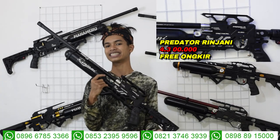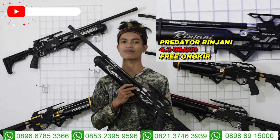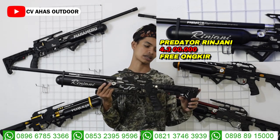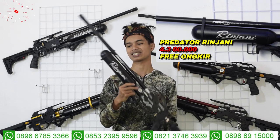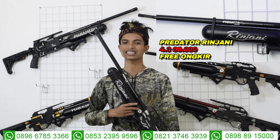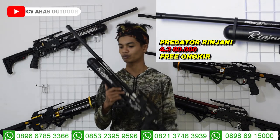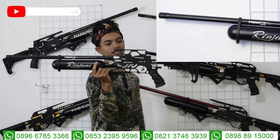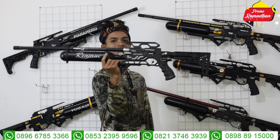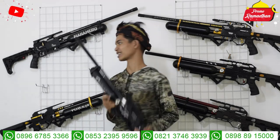Untuk senapan angin bocah predator Rinjani, harga promo selama bulan puasa cuma Rp4.300.000 free ongkir ke seluruh Indonesia, kecuali wilayah Papua dan Maluku. Harga Rp4.300.000 sudah include bonus dan ini memang senapan full CNC yang agak lebih tinggi harganya.